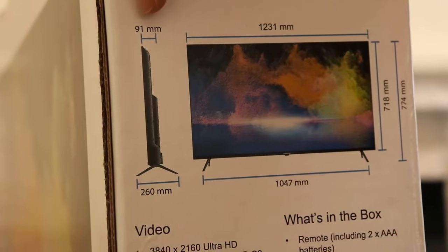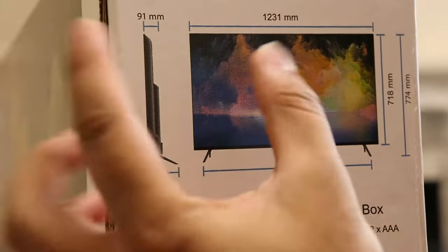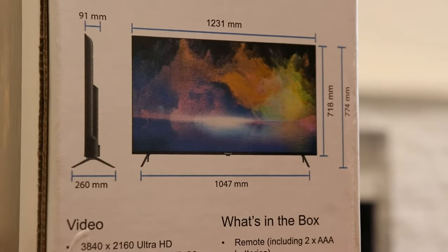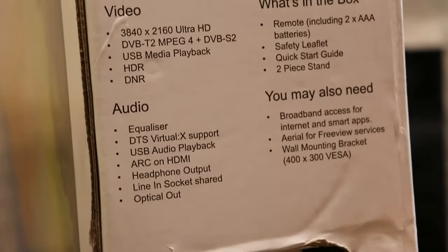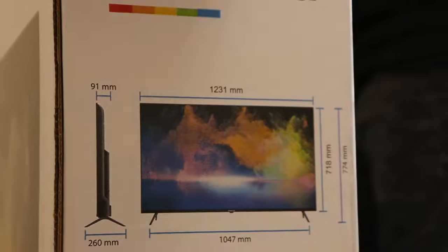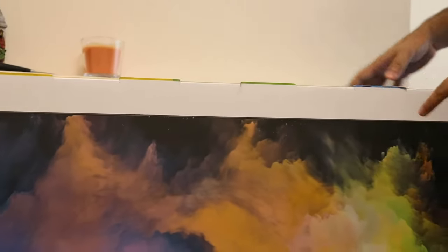We also got 91 millimeters depth on the TV side and 260 millimeters if you put it on a stand — those are the stand dimensions. There's connectivity info here again. I'm gonna tell you the price of the TV at the end of the video, so make sure you watch till the end. Now let's unbox it.